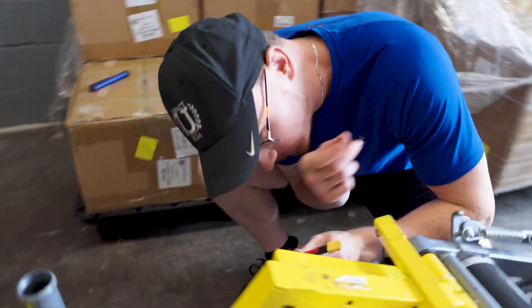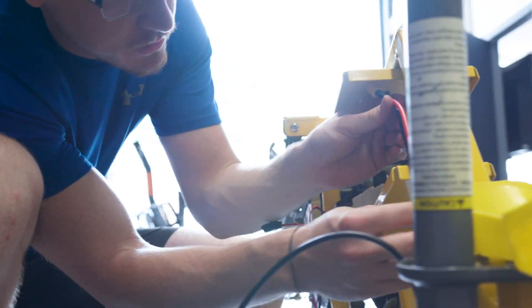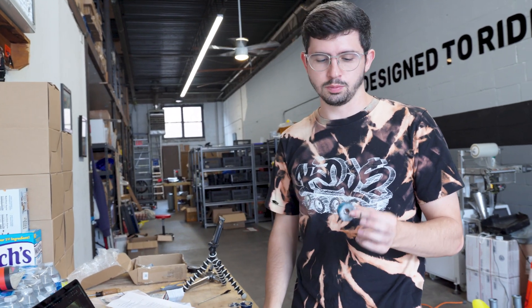I just finished this cable. It will go essentially from here to here. I was a bit intimidated — it's something I've never done before — but honestly, super easy. It's very, very clear. A YouTube video was a big help.